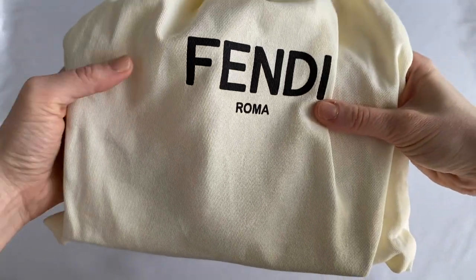With the spring and summer months just around the corner, for this video I decided to review my go-to summer bag, and that is my Fendi wallet on a chain in this beautiful light pink — or light rose color, as Fendi likes to call it. So without further ado, let's get to it.